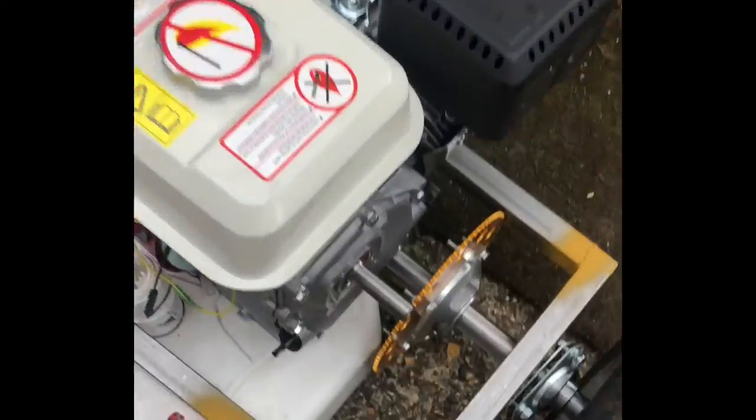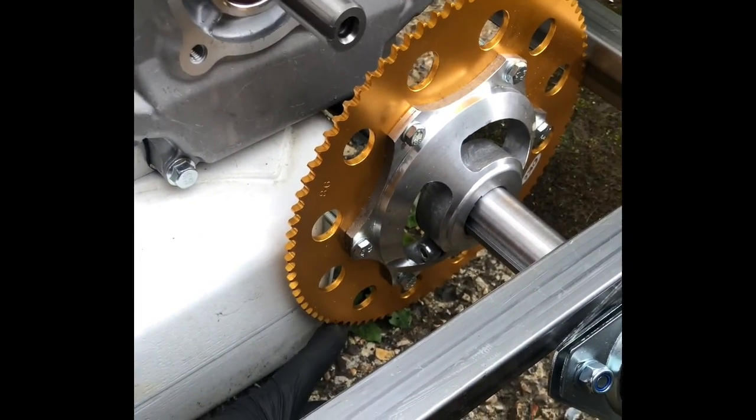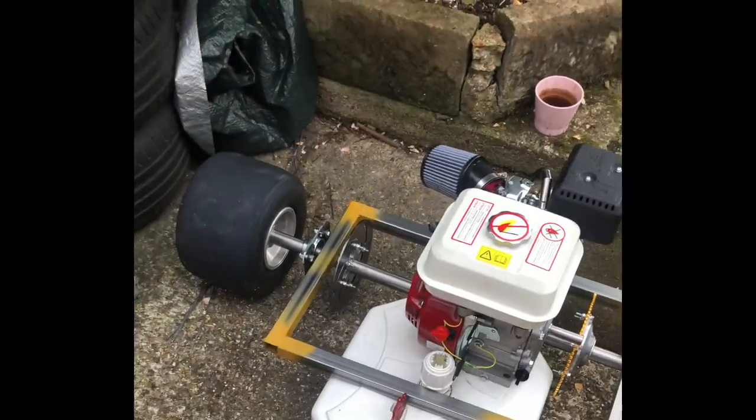We still got a bit of work to do. This frame obviously is not going to sit at the top of the axle but underneath, so the bearing will sit over here, just to give it a bit of clearance. As you can see if we sit it like that, the clearance is not enough. Just wanted to see what it would look like — yeah, looking pretty good.